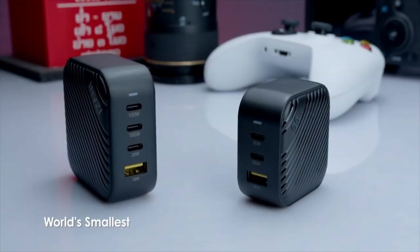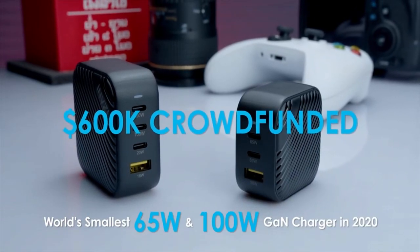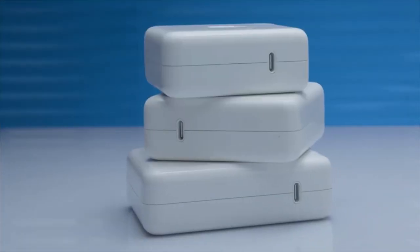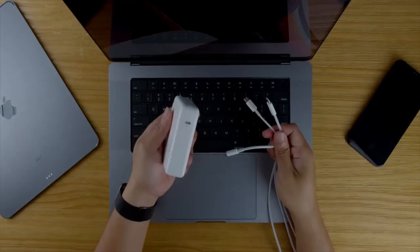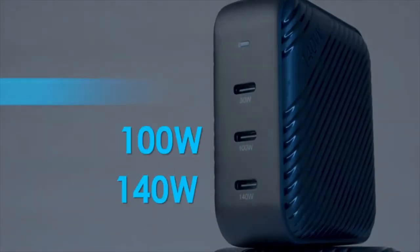Since 2020, 65-watt and 100-watt GAN chargers were successfully funded over $600,000. Now comes the world's smallest 140-watt and 67-watt GAN chargers, designed with new GAN technology with Power Delivery 3.1. Equip the 2021 M1 MacBook Pro 16-inch with the newest 140-watt GAN charger that comes with three USB-C ports.